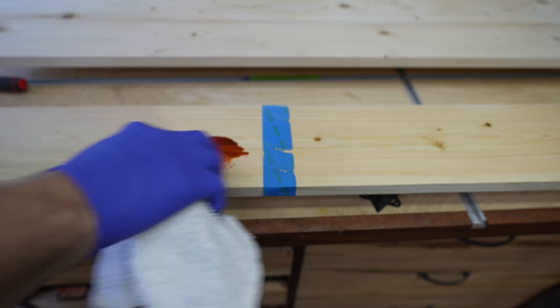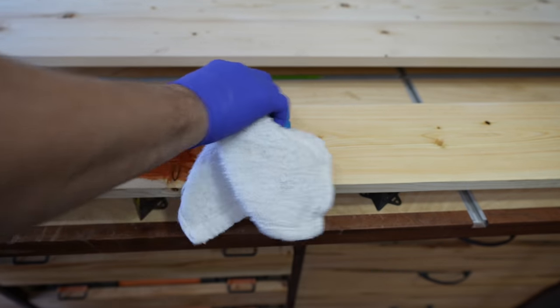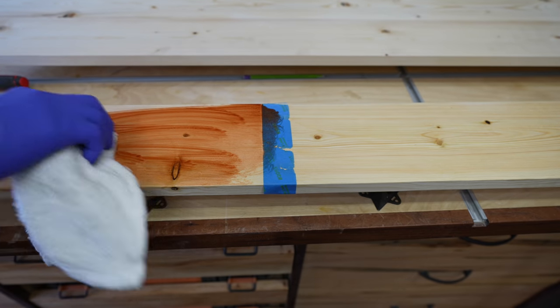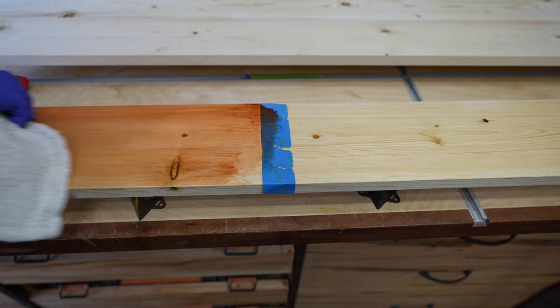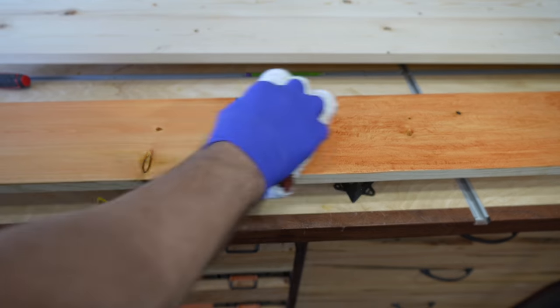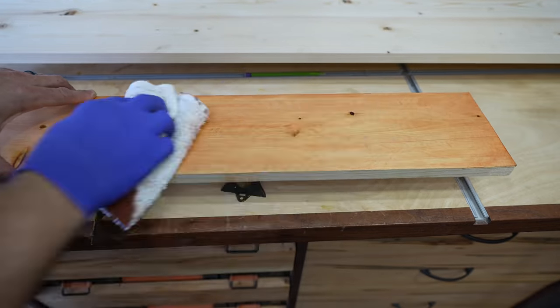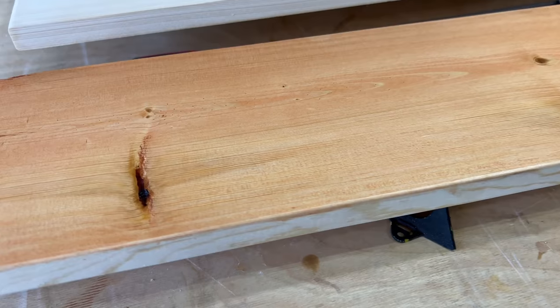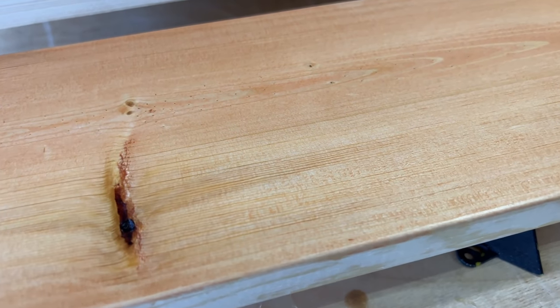Now you'll start seeing where the swirls show up. I'm going to stain this test piece — the left side is the properly sanded side, and the right side is where I dug in on purpose using the Festool sander. I let the stain set for about five minutes and then wipe off any excess. On the side I sanded wrong, you see all of these swirl marks. But on the side I sanded properly, there are no swirl marks — it's a perfect finish.